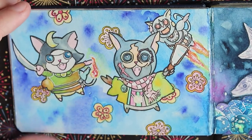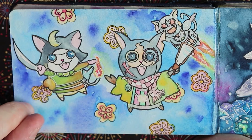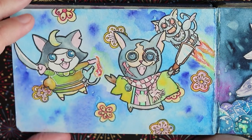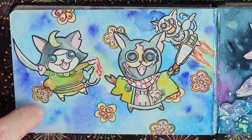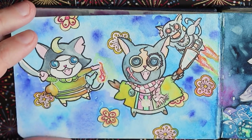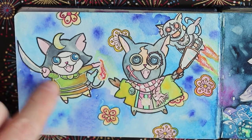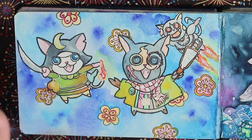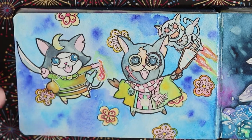Next we have some anime characters — the yokai cats or something like that. I don't know the anime that well; I just modified them from some advertising I saw in my local konbini, which means local convenience store. I think I took a photograph and then sketched them out later, changing the colors, background, and arrangement.